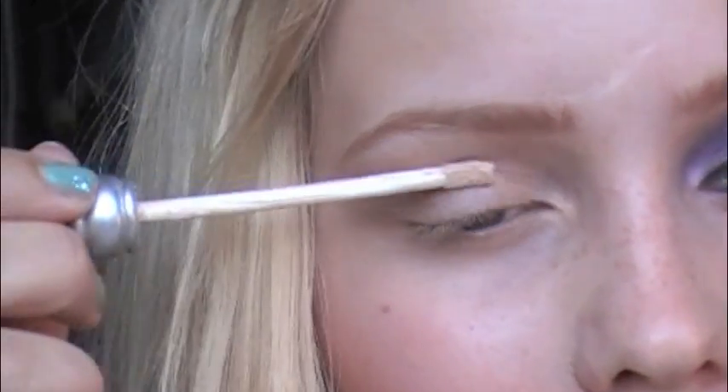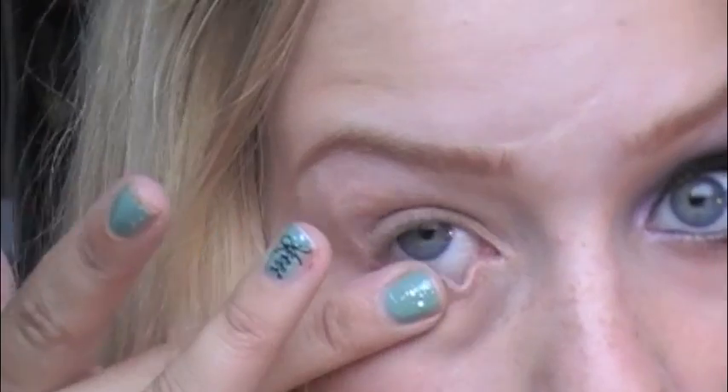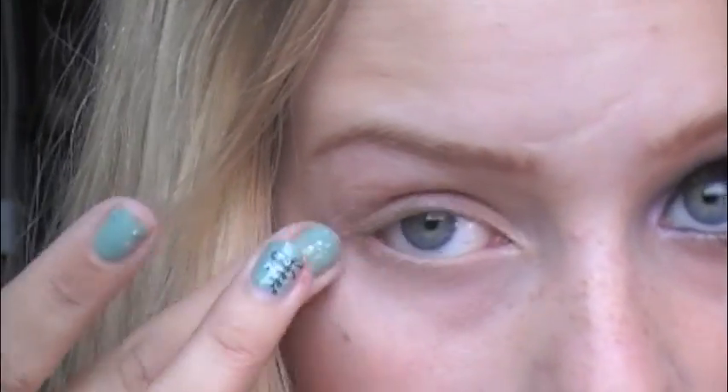I take the Urban Decay Primer Potion from the whole lid, which is really good for making the eyeshadow last, and then I'm going to show you a little bit under the eye as well. I'll take it with my finger.